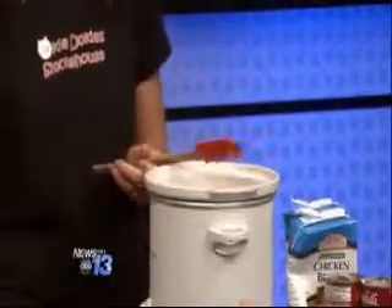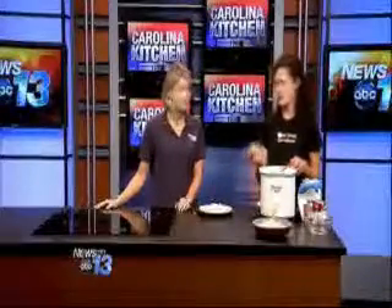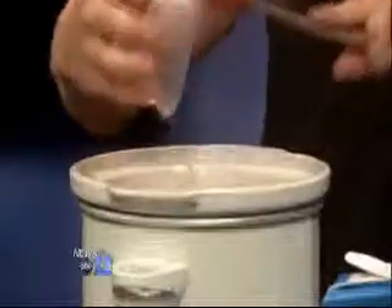Then I add peppers. Now, this isn't traditional in chicken and dumplings, but I'm always trying to find ways to get veggies into my kids. Green and red peppers add another flavor, plus it makes it even more colorful.